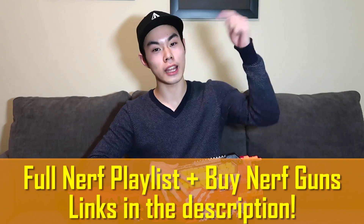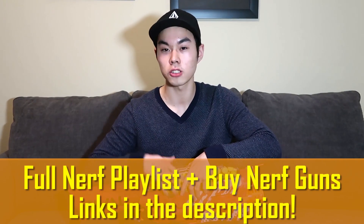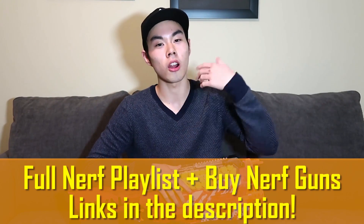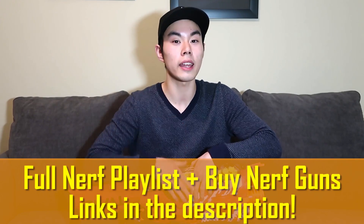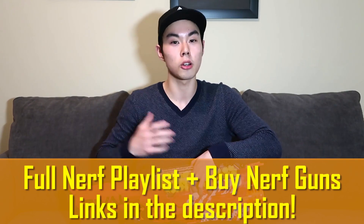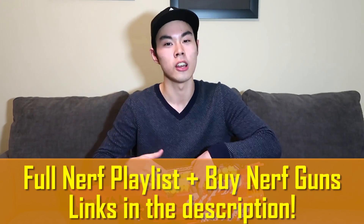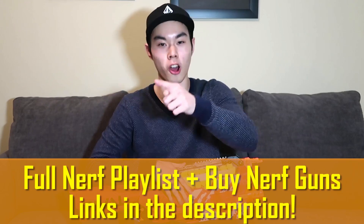If you guys are enjoying the video so far and want to help me out in two seconds, make sure you press that like button and that subscribe button — it helps out more than you think. Also down below in the description there's a full playlist of all my past Nerf videos. Down below are also links to buy Nerf Rival gear and other Nerf blasters. If you buy anything using my links I get a little bit of commission, you don't pay anything extra, and all that money I make goes straight back into this channel. So it's a win-win situation — thank you so much guys.